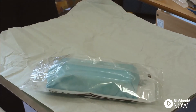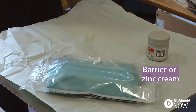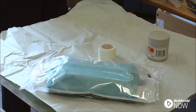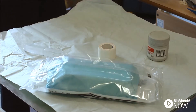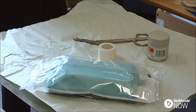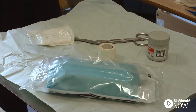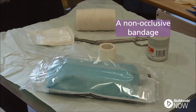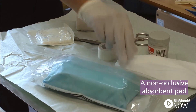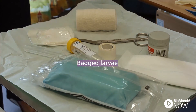To apply bagged larvae you will need a wound dressing pack, barrier or zinc cream, surgical tape, saline solution, scissors, a gauze swab, a non-occlusive bandage, a non-occlusive absorbent pad, and bagged larvae.